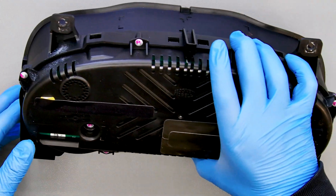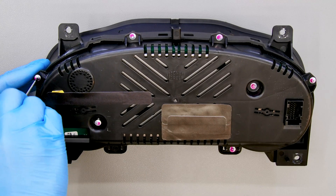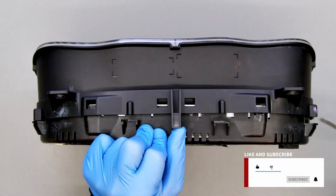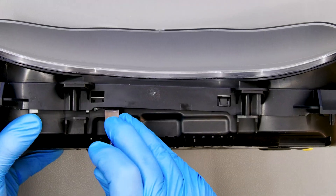Position the dashboard as shown and undo the rear screws with the Torx screwdriver. With the head of the spudger, pry on the plastic clips and remove the front cover.